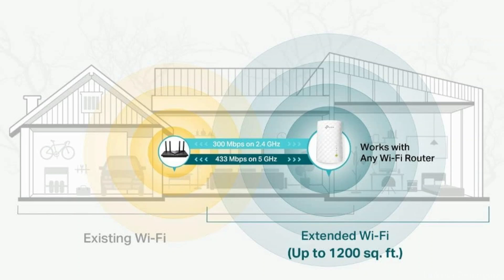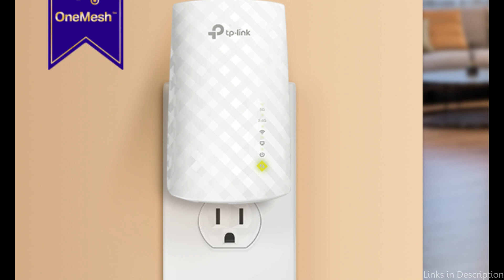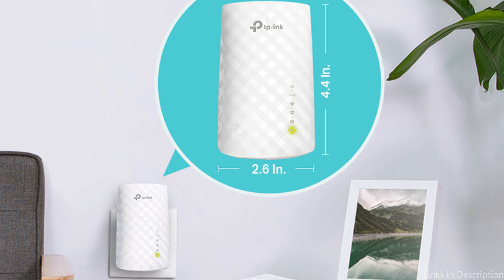The RE220 also features an Ethernet port, allowing it to function as a wireless adapter to connect wired devices. Its easy mesh compatibility ensures seamless whole-home coverage when paired with a compatible router.